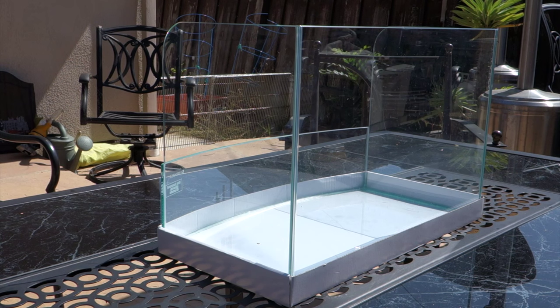I am gonna do a cool mini series on this tank build, kind of documenting and sharing with you guys the process of this build and what is gonna go into it.